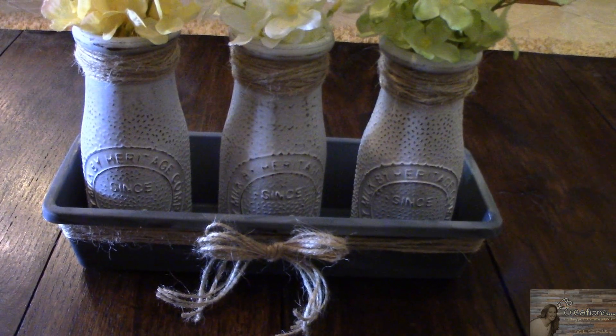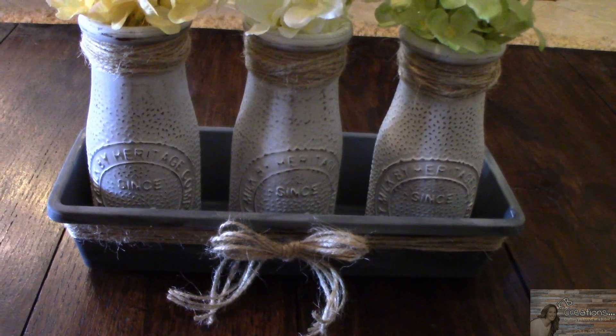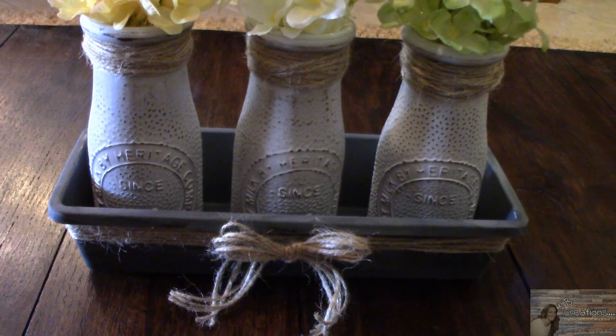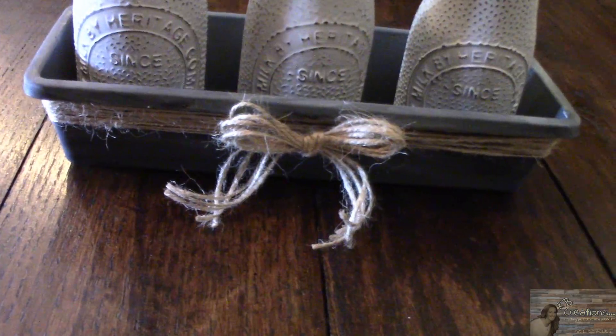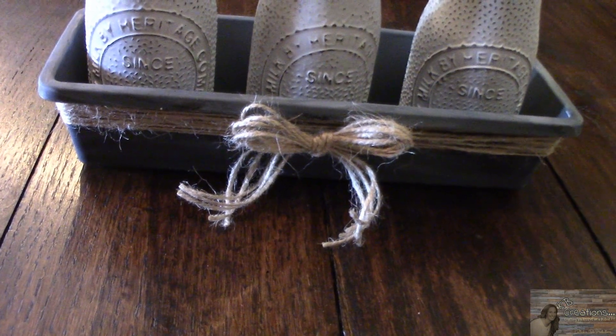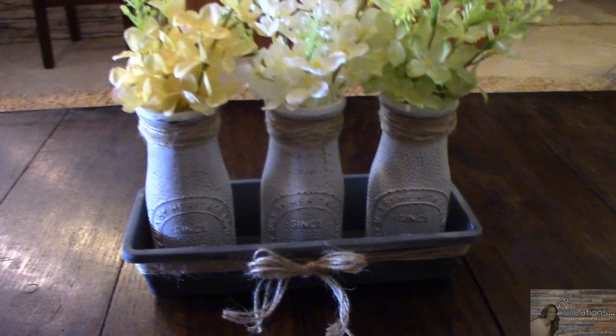My thoughts behind this project were to do these milk jugs, and I did change the color from what I normally do. I wanted the white milk jugs with the brown accent coming through the white. I also incorporated this drawer organizer to resemble a galvanized tin feeder. Denise, I hope you liked this video and this project.